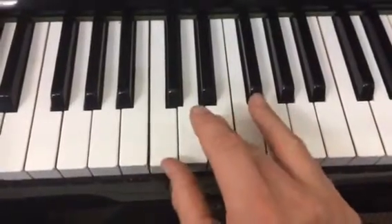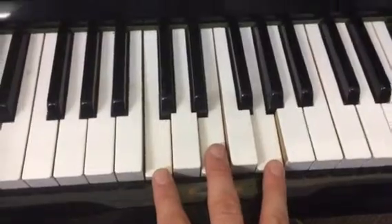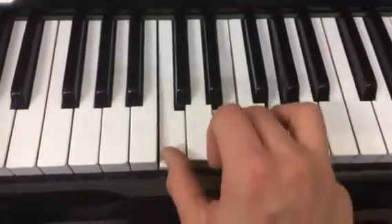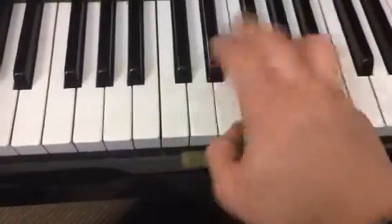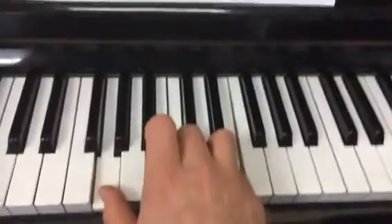So this is to train Annika how to play a chord. A chord is playing three notes at the same time. And when we play modern songs, church songs, they're made up of lots of chords.